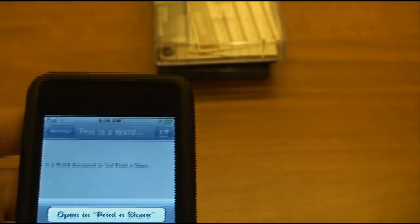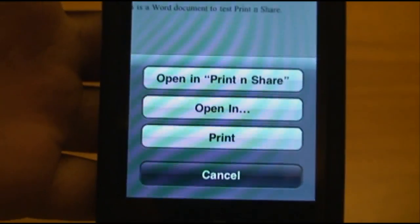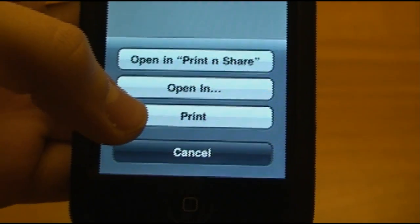You'll notice up here is a little share icon — just click on that. Then you'll see your choices: Open in Print and Share, Open in, or Print.